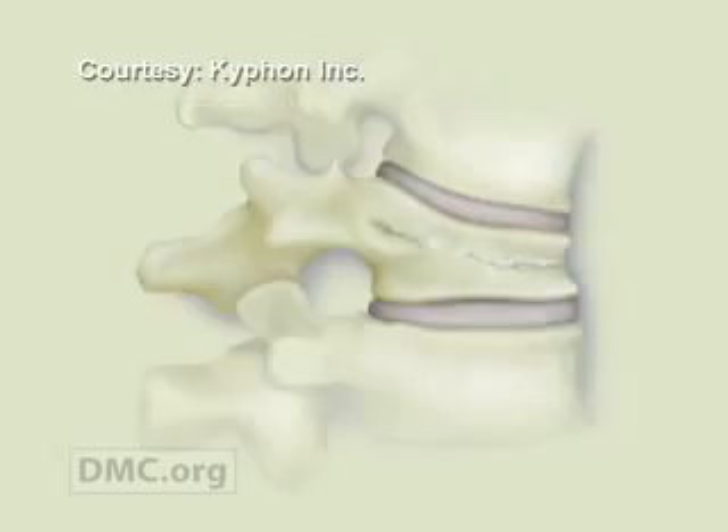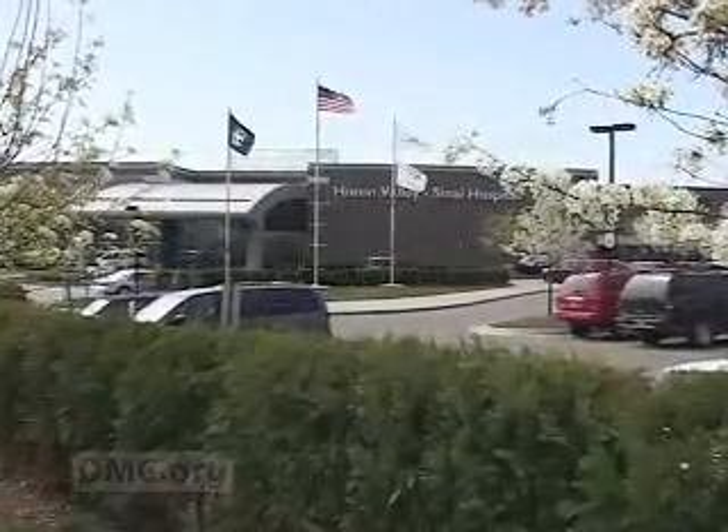Eleanor Shefsky had suffered a compression fracture of four vertebrae — actually a collapse of bone in the spine. At the Detroit Medical Center's Huron Valley Hospital, she met with interventional radiologist Dr. Bruce Wolfe. "The back pain can be so severe and debilitating — patients can't tie their shoes, can't stand up to do the dishes, are stuck in bed — any or all of the above."